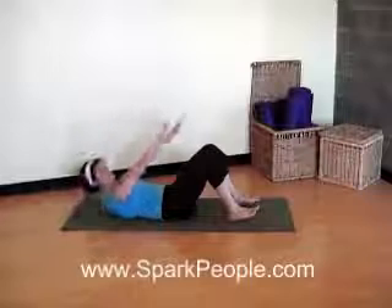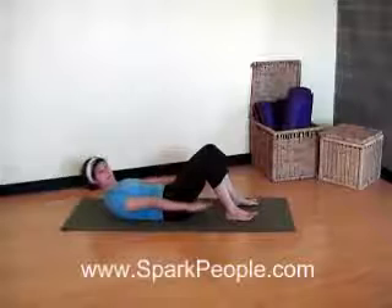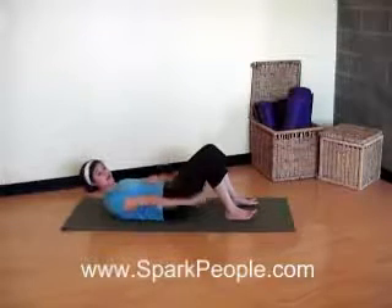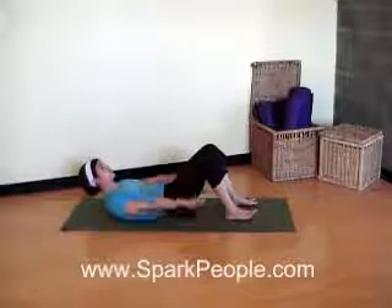Inhale, exhale. Let's hold it up in this position. I've got my arms right down to the sides nice and stiff. Begin pumping those arms at your sides. You're going to inhale for four pumps, exhale for four pumps. In, two, three, four. Exhale, two, three, four.